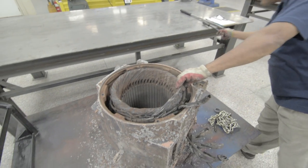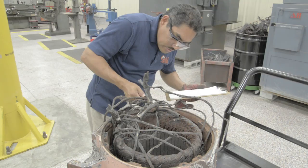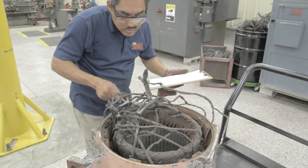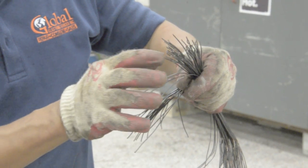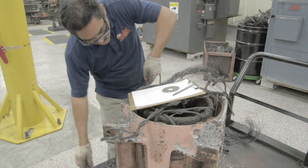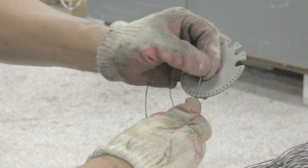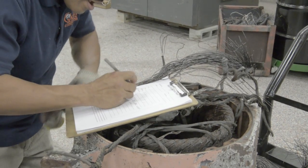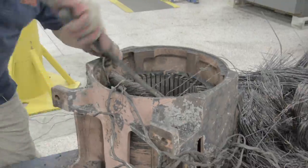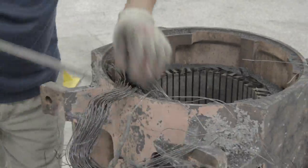Now our stator is ready. One of our winding technicians records data including number of slots, how many coil turns, pitch, and size of the wire needed to make coils and rewind the motor — whether it is lap-wound or concentric — and if it has any special configurations or design. The data is recorded and entered into our database. Next, the technician carefully removes the faulty windings.